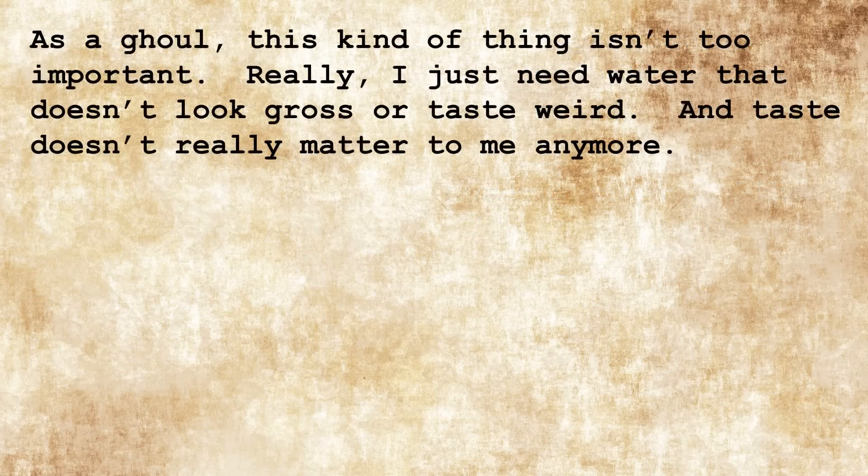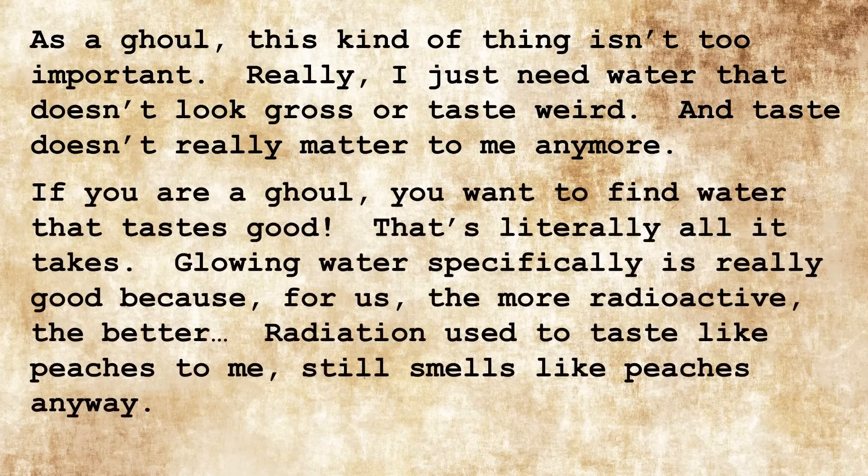As a ghoul, this kind of thing isn't too important. I just need water that doesn't look gross or taste weird — and taste doesn't really matter to me anymore. If you are a ghoul, you want to find water that tastes good. That's literally all it takes. Glowing water specifically is really good because, for us, the more radioactive the better. Radiation used to taste like peaches to me. Still smells like peaches anyway.